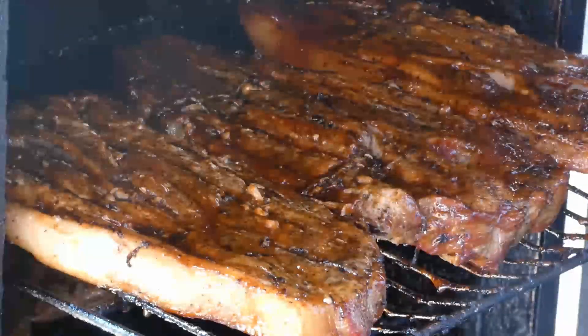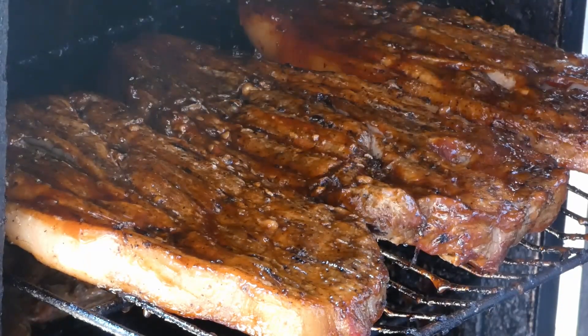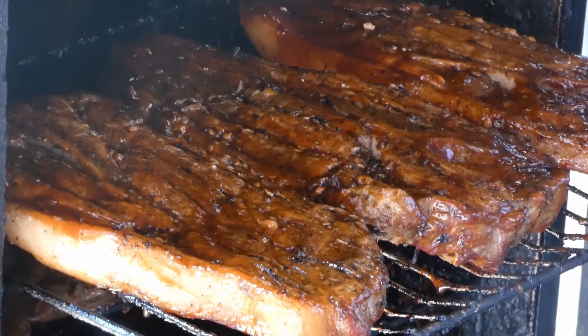I'll make a basic sauce and then you guys can take it from there and add your own little extras so you can get your taste in your barbecue sauce exactly how you want it.